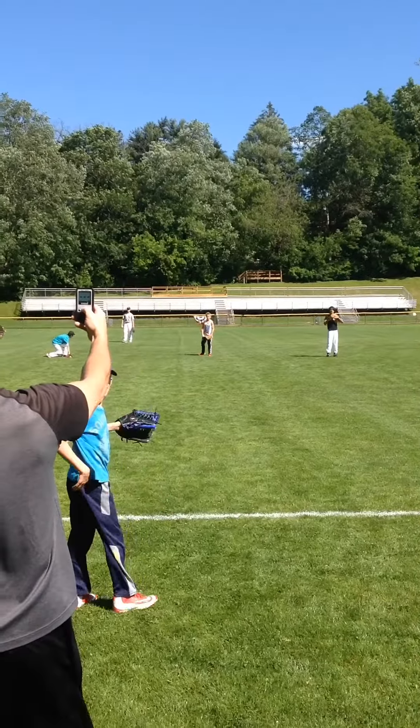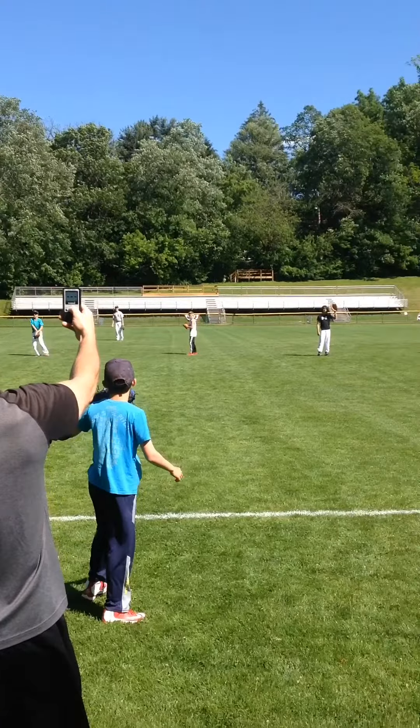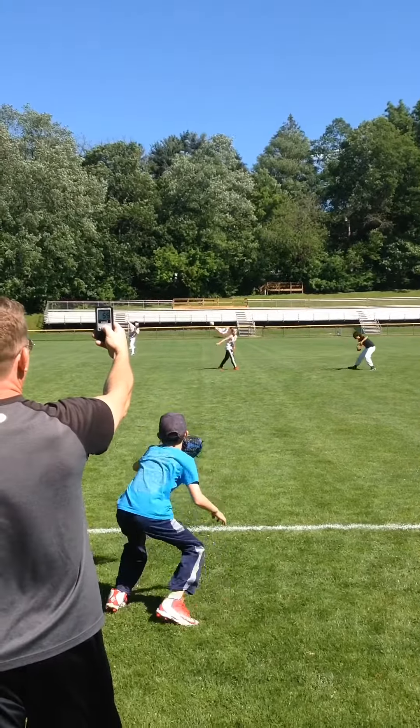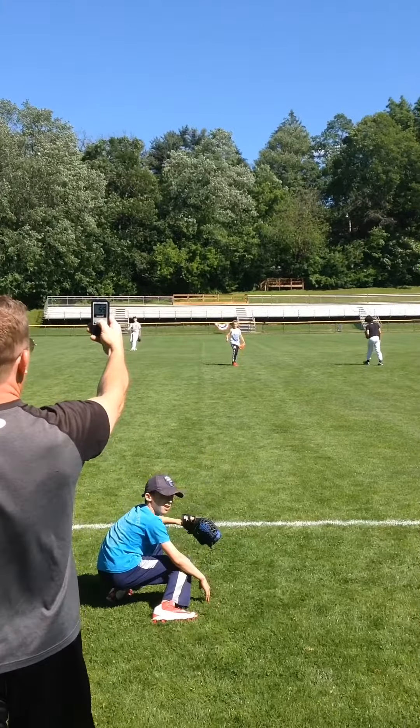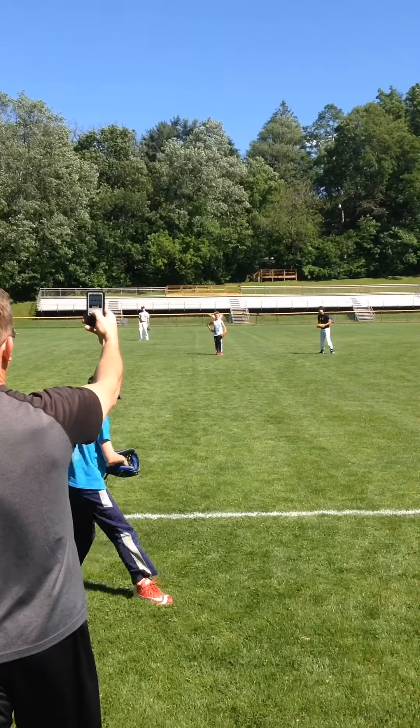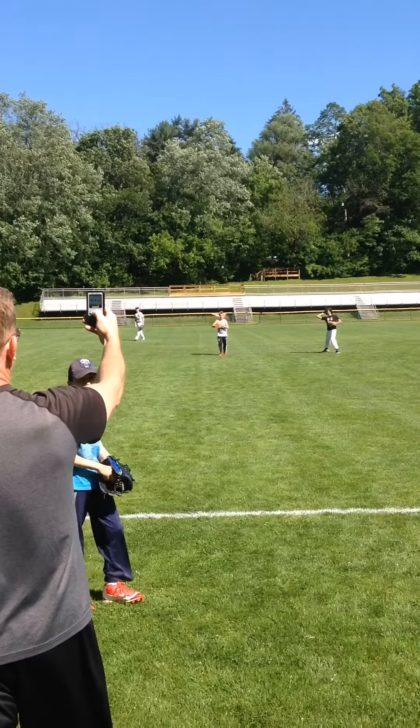Right here with this kid here, he throws his change-up and his miles per hour are about five to six miles slower. Our goal at the high school level is we look for between eight and ten miles per hour. So have your team start throwing their change-ups in the outfield so they're comfortable throwing it in the game.